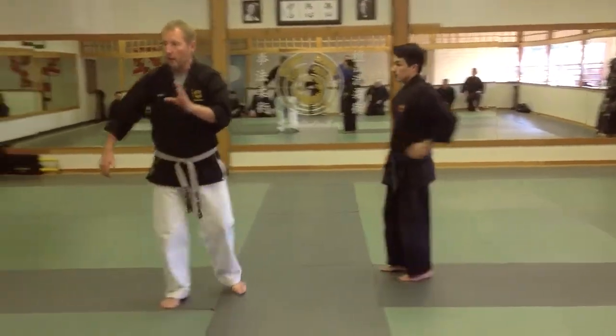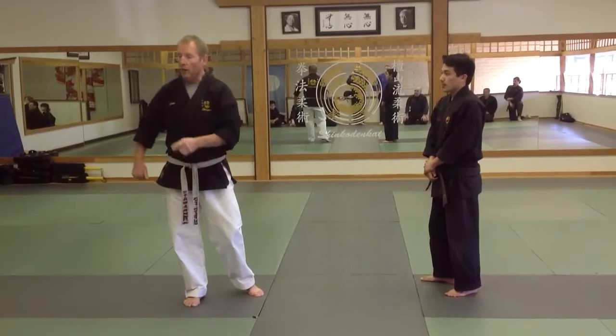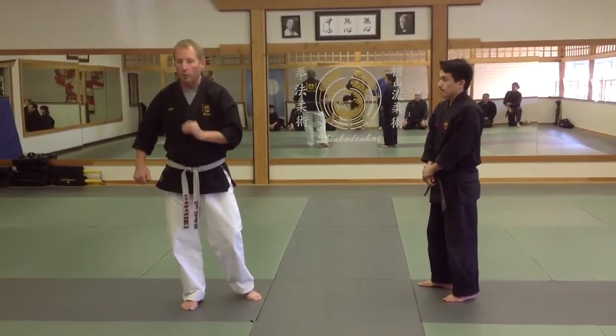This is a Mabaru Ure Shime into a reverse arm choke out. I'm going to show it in kata form real quick.